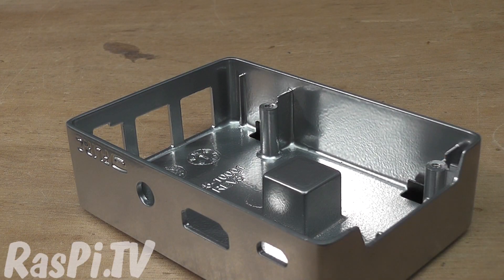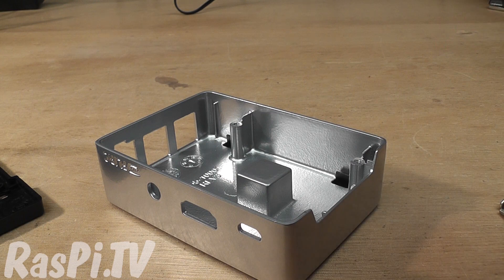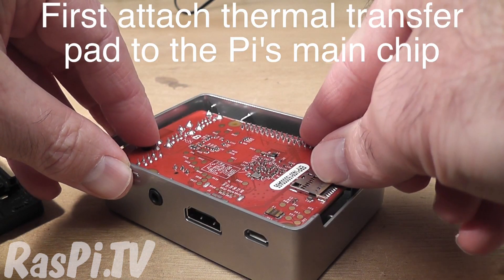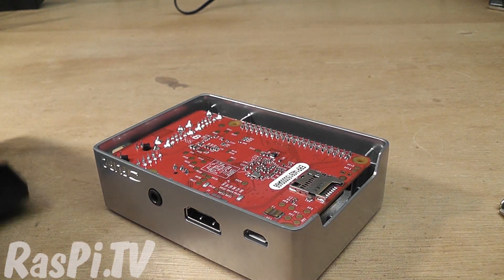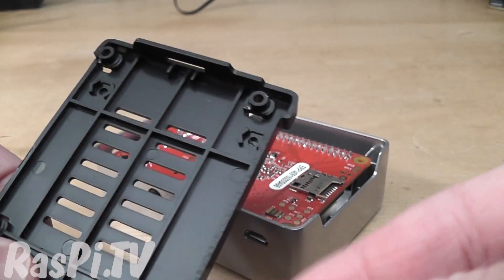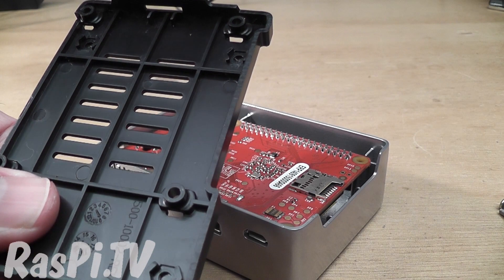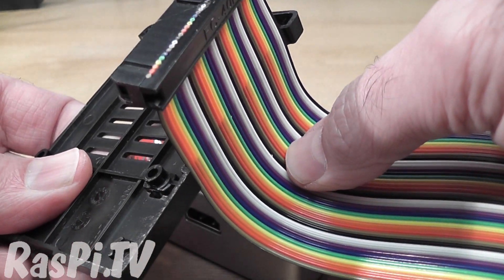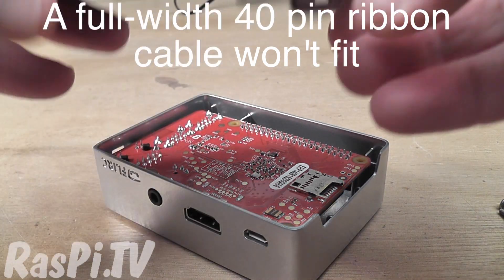How does it go together? It goes together like this — you put the Raspberry Pi in it like that, then you put the base on. The base has a slot here so that you could attach a ribbon cable to the Pi if you wanted to. I'm not going to do that right now, but you could if you wanted to.